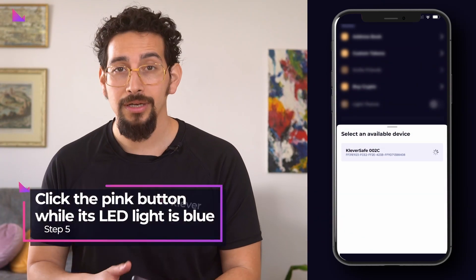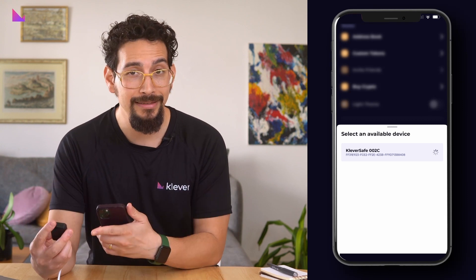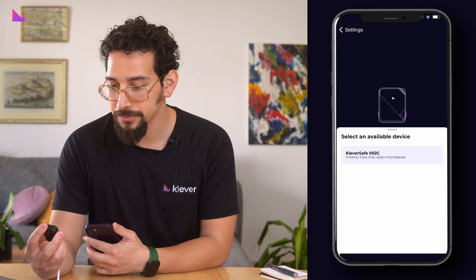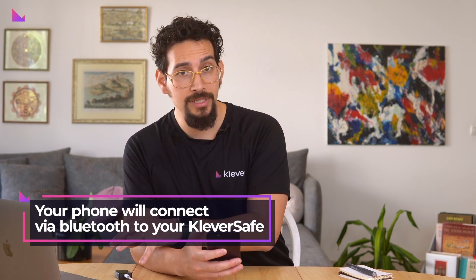Confirm the Bluetooth pairing on Clever Safe by clicking on its pink button while its LED light is blue. Your phone will then connect via Bluetooth to your Clever Safe and your Clever Safe is now connected to your Clever Wallet app.